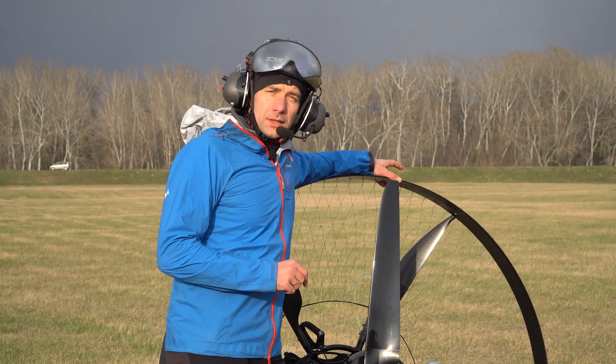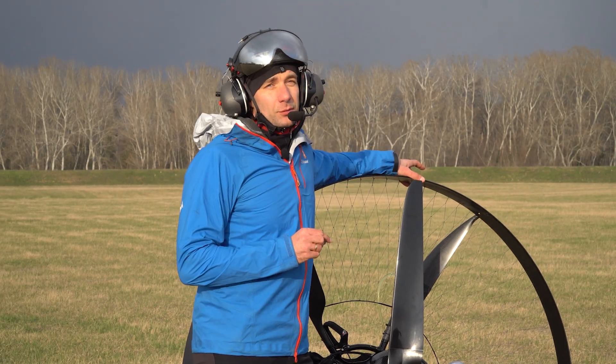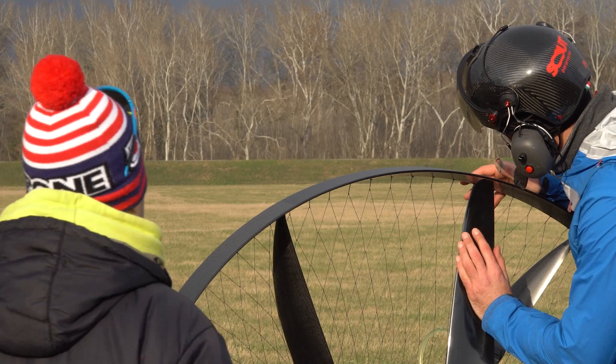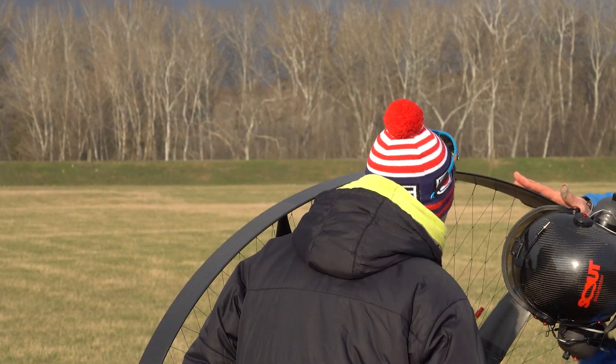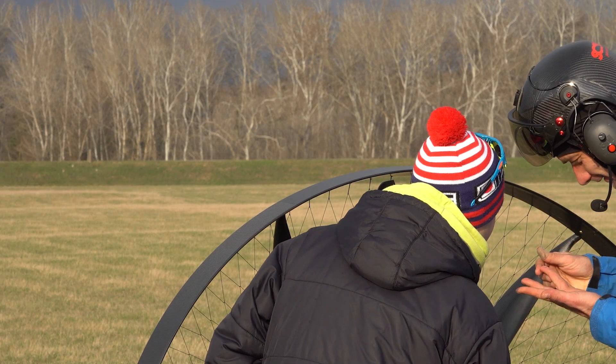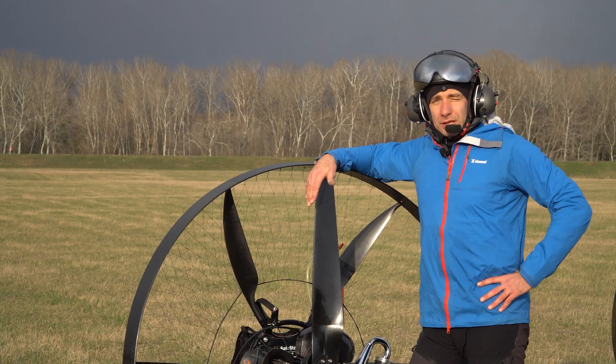No people, animals, and paramotors were harmed during this test, but we were probably about a quarter millimeter close to that. Stefan, come have a look at this. That's carbon dust — I think it's actually carbon dust. Could be carbon. I thought it was just moisture. I don't know how Tucker did it.